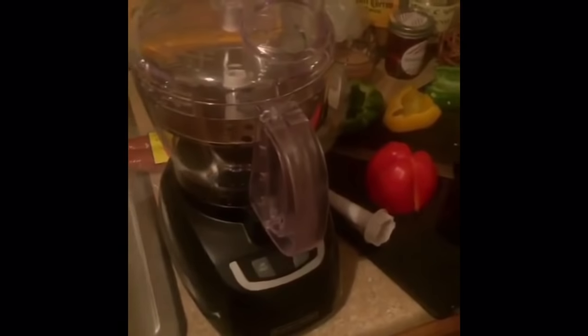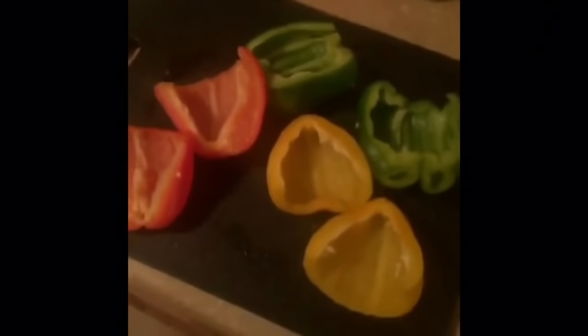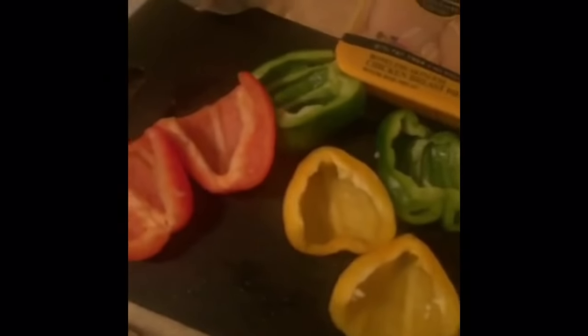First of all, I feel played because I bought this shit and it don't fucking work. I really feel played. So I'm going to hand cut my vegetables. The best thing to use for jambalaya pasta is red, yellow, green bell peppers, chicken, shrimp, and andouille sausage. Fuck that food processor.